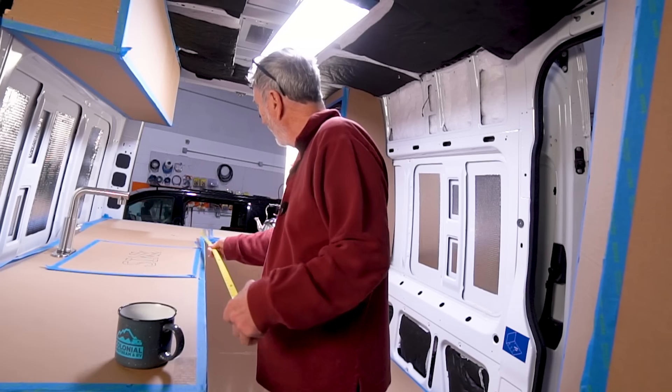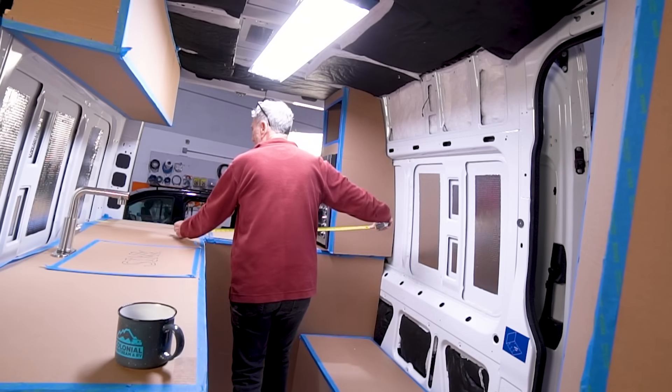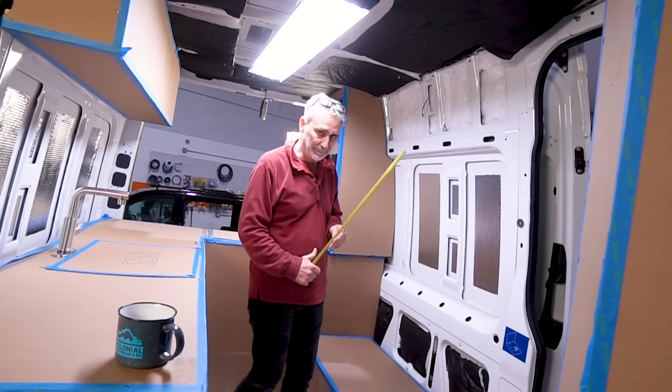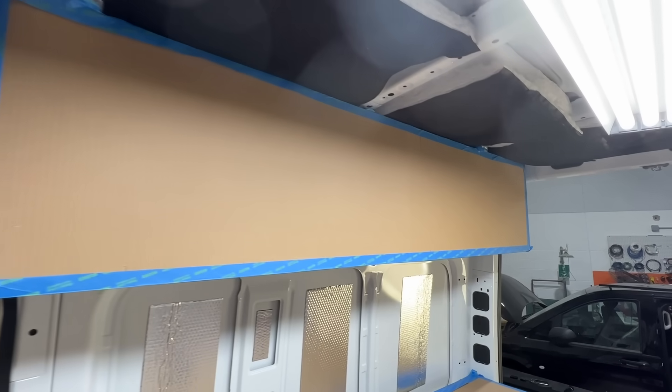This countertop right here is over seven feet long. Coming this way, if I stop right at the appliance garage, I'm at four and a half feet. It's spacious. We've got a nice full-length wall cabinet.